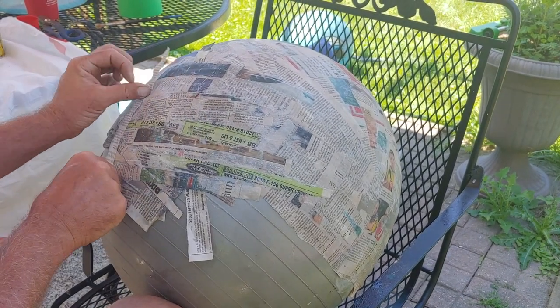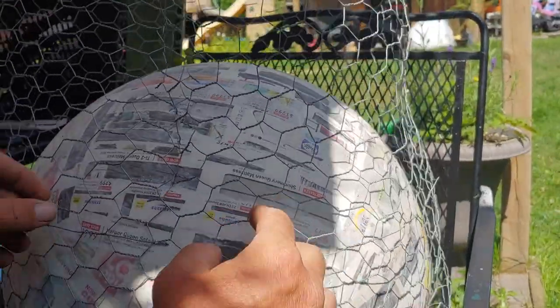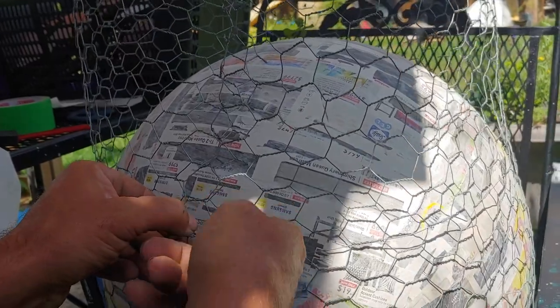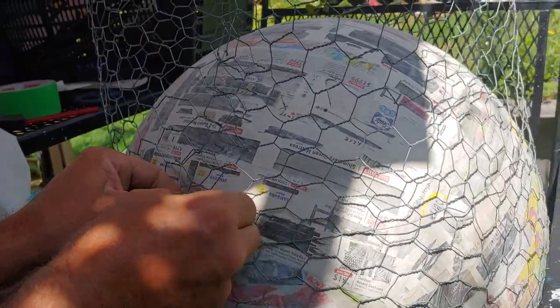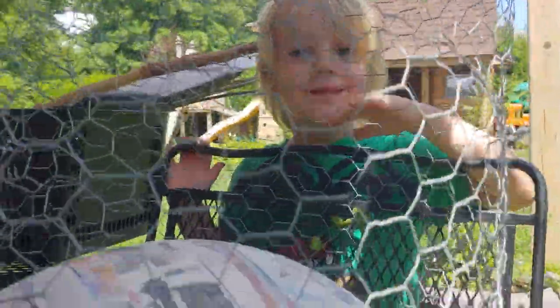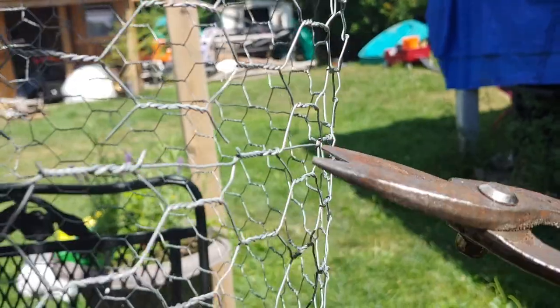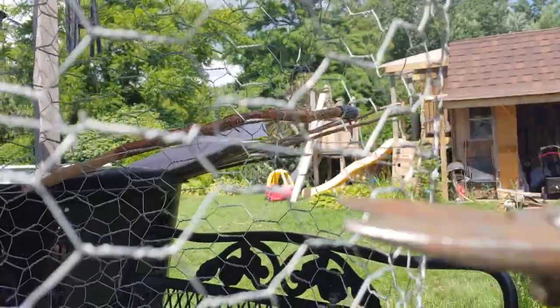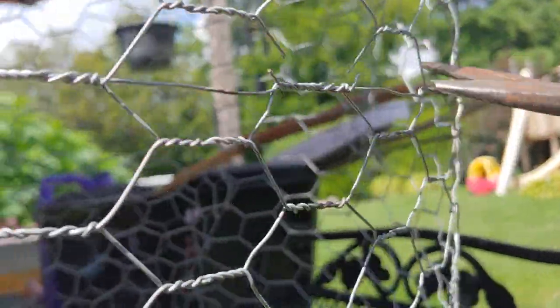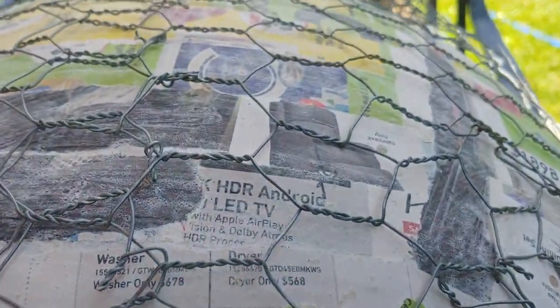Even after doing multiple layers, letting them dry, and doing it again, it wasn't strong enough, so I wrapped it with chicken wire. You can see how tall the chicken wire was past the ball, so I decided to trim it off using my snips. Then it was just a matter of folding it all in and trying to get it to lay flat, leaving a hole in the bottom for someone's head to fit in.